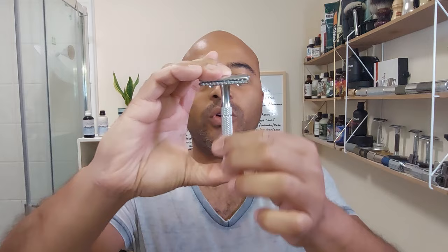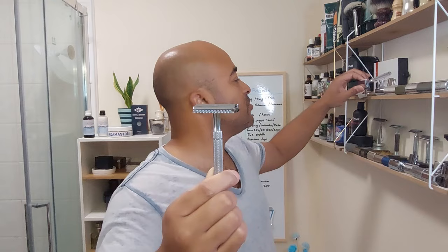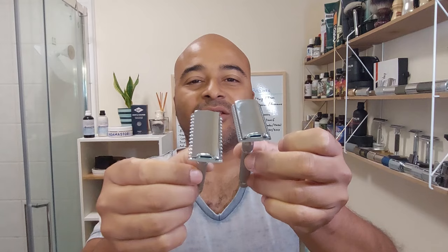And there's a Timor blade — that's what we're gonna use. As I was saying, this is exactly the same handle as the closed comb one; the only difference is the bottom of the head is open. I'm gonna show my other one so you guys can see — it's exactly the same stainless steel handle, the top of the head is exactly the same, it's just the bottom cap that changes: one is open, the other is closed.